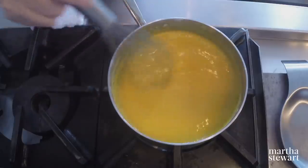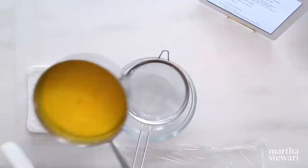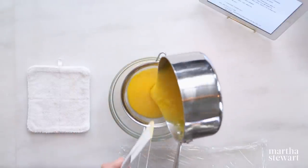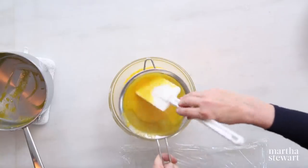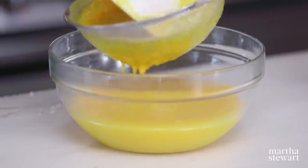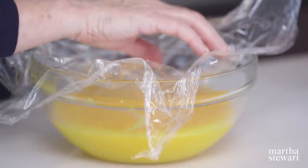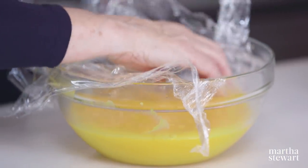See how the bubbles are just coming around the edge — it's getting there. At this point you're straining out the zest and any impurities in the eggs. Then cover this — I always put the plastic wrap right on the surface of the curd. Why put the film on the curd and not just on the bowl? You might get a little bit of a skin otherwise. Put this into the refrigerator, and when that's cool and your meringues are cool, you're ready to assemble your beautiful pavlova dessert.